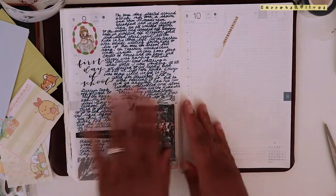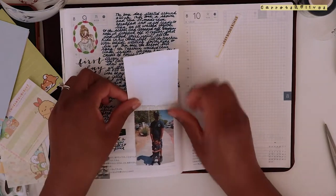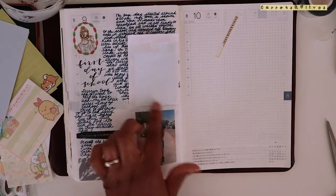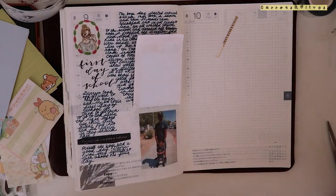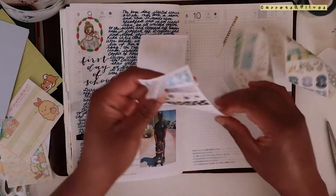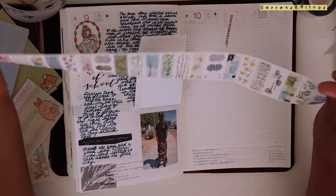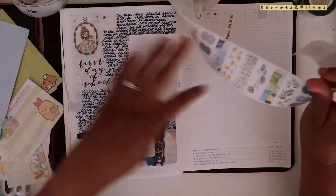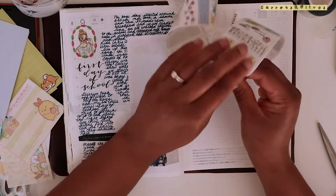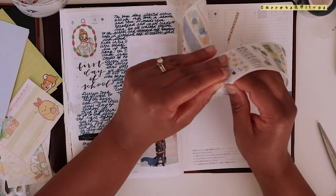I want to make sure nothing gets obstructed, and I have the ability to do that. I want to put something here - maybe one of these stickers, this one because they're wearing blue.